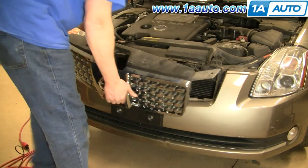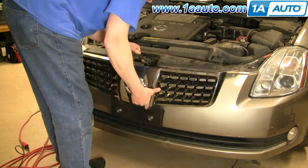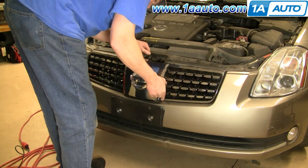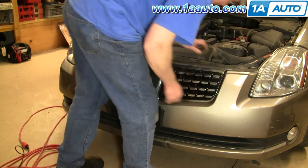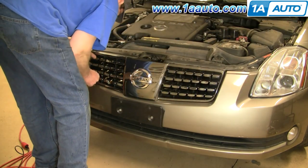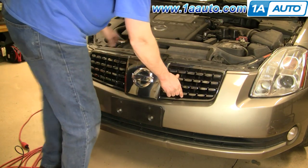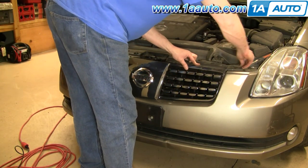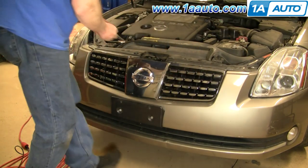To reinstall your grill, carefully watch the bottom tabs — press it down and into place, then replace your clips up here.